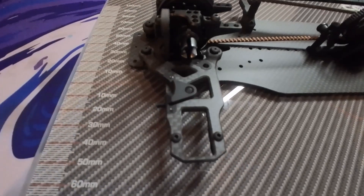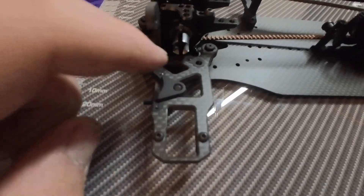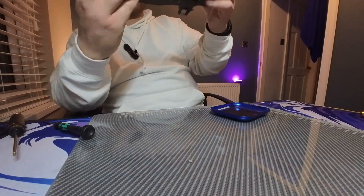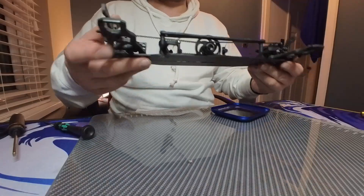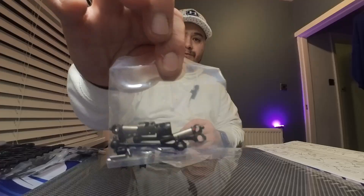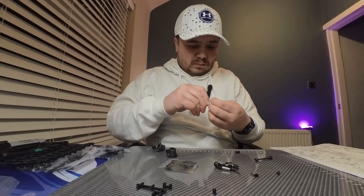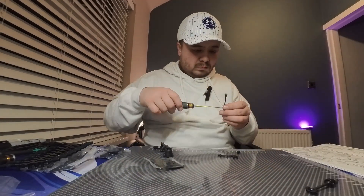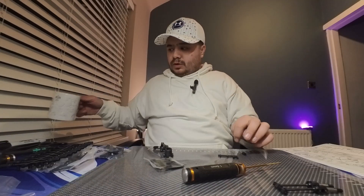Let's get these arms fitted to the chassis - attached at the rear and attached at the front here and here. Some news was released today.